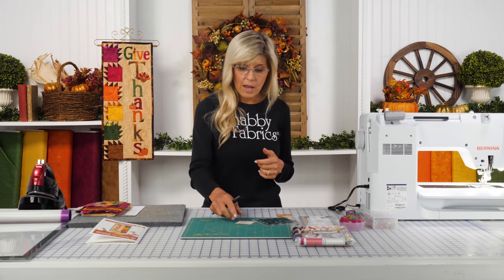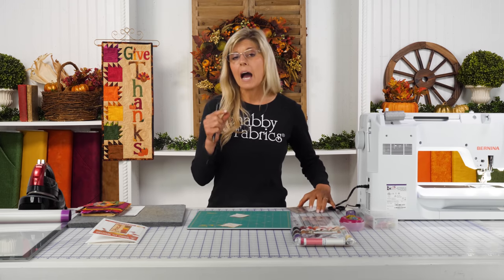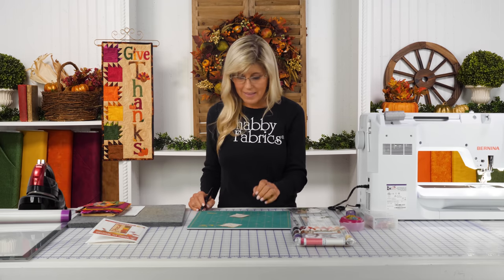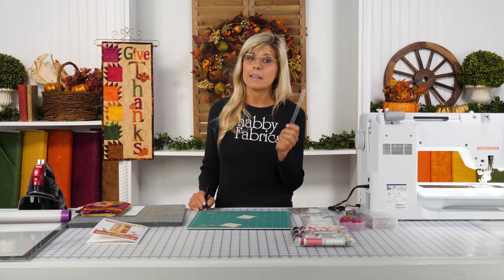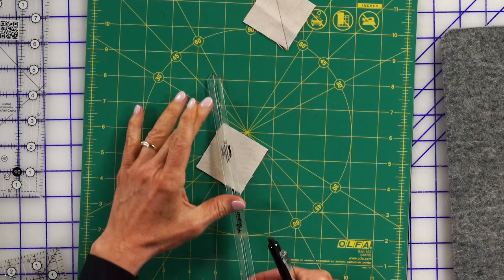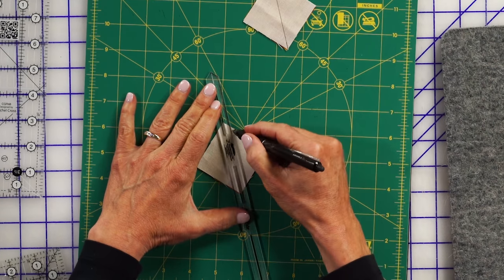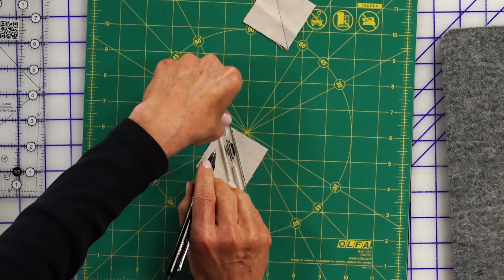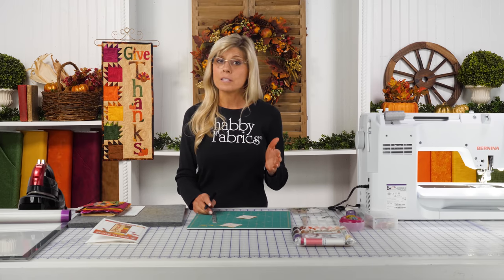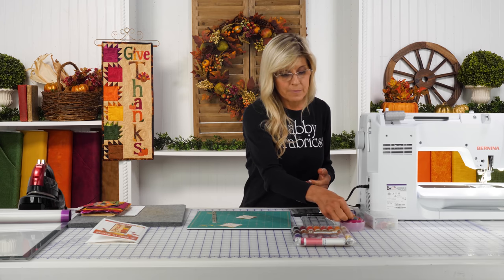Before I head over to the machine, I want to show you another marking tool that has come onto the market. Creative Grid came up with a seam guide — they have this in both the 9-inch, which is what I have here, as well as a 15-inch for bigger blocks. There's a slot in the middle that I can lay down corner to corner, and I love that the slot lets me see those corners very accurately. I simply draw on either side of that line, and now I don't have to worry about seeking the quarter-inch seam allowance — I just sew directly on that line.